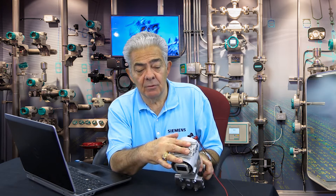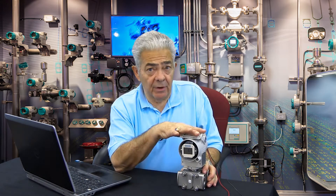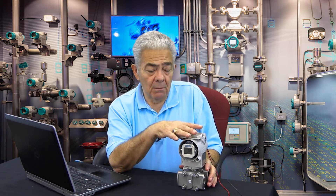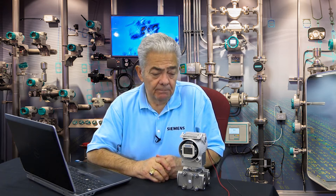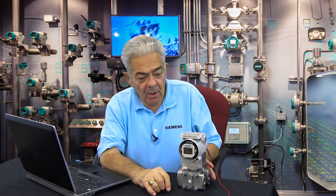Those buttons are useful to set up the transmitter without the need for a HART handheld. Yes, our transmitter is HART compatible, but the push buttons allow you to do 85 to 90 percent of what most customers want to do without the need for the handheld. As I always say, you never lose this handheld.